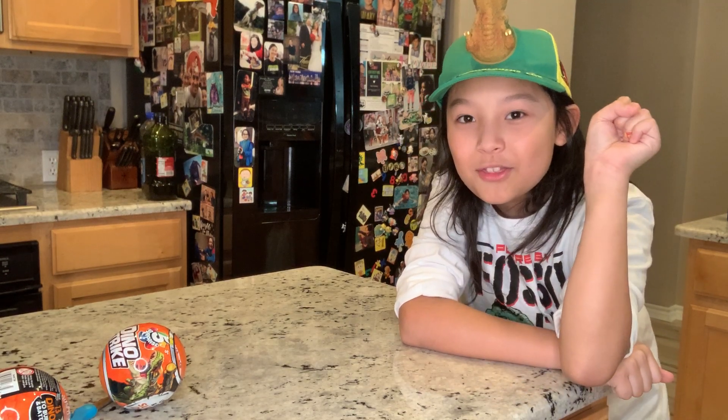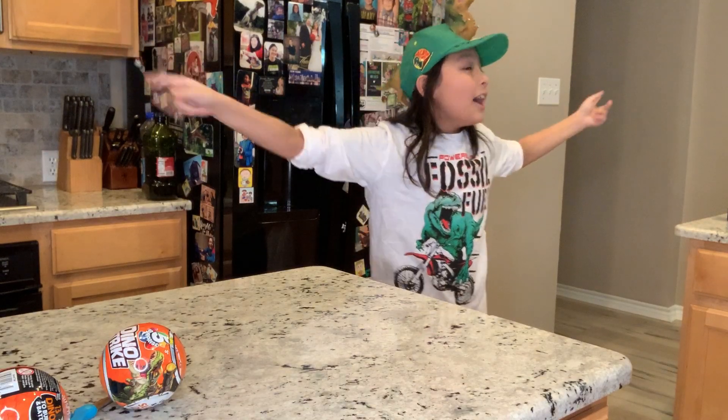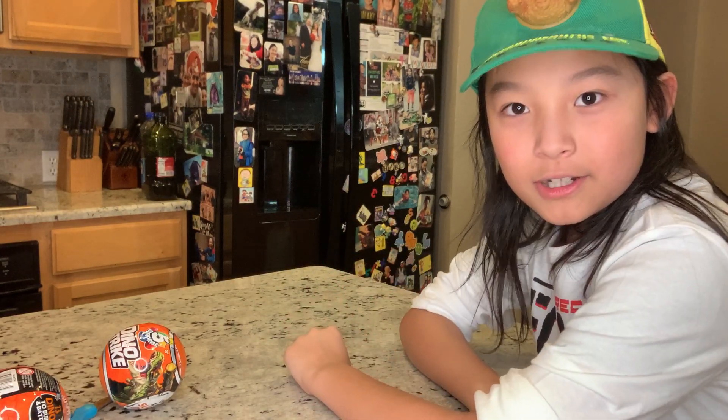Hello guys, welcome to another episode of Pure Reviews The World. And in case you haven't noticed, today's topic may or may not be about dinosaurs. Everybody's favorite topic, especially mine. So this is something I accidentally unearthed in the most adventurous place in the world right now — Target.